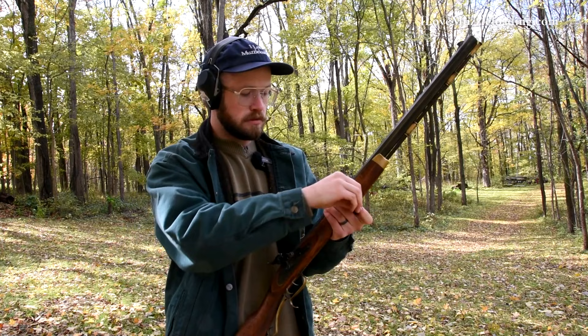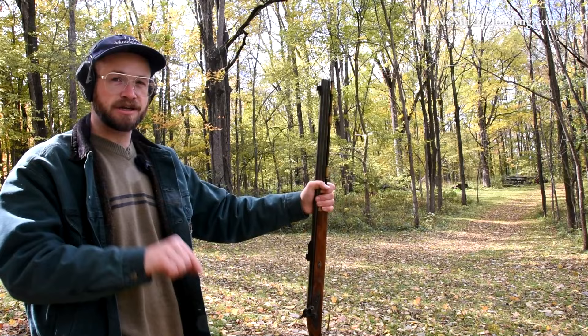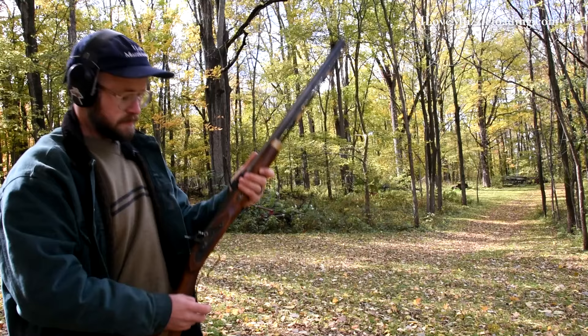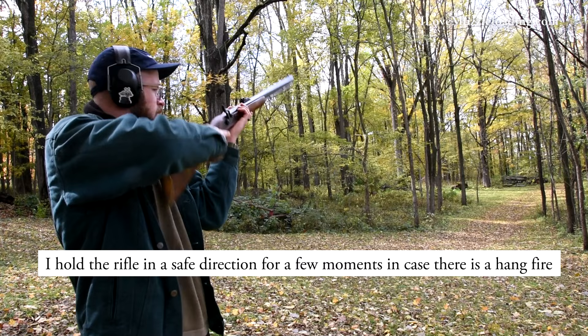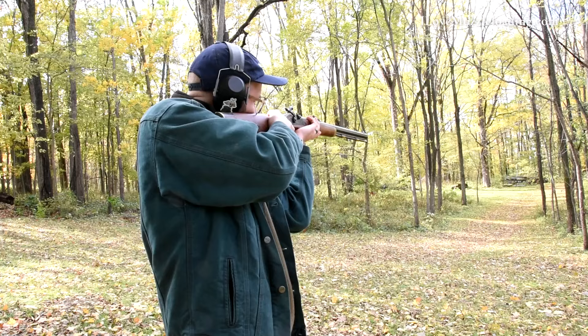Here I've got our Traditions St. Louis Hawken. We're going to place it on half-cock and cap it with a CCI number 11 Magnum percussion cap. I dropped my cap, so I'm dropping the hammer to make the muzzleloader safe, pointing the muzzle in a safe direction, and picking up the cap to try again. I'm showing this to you in real time — we had a cap snap, so I grabbed another cap. After going through a few caps, it did indeed go off.